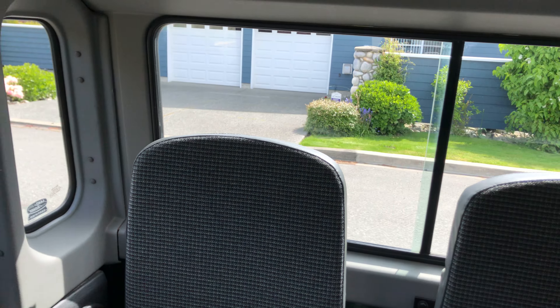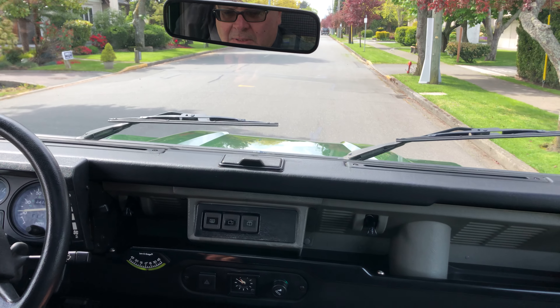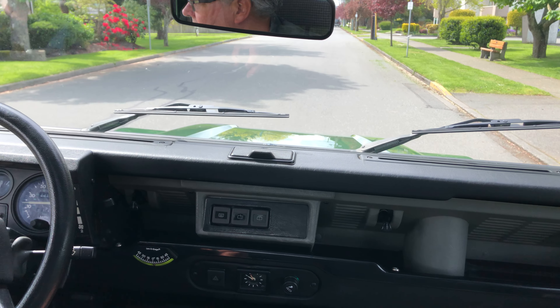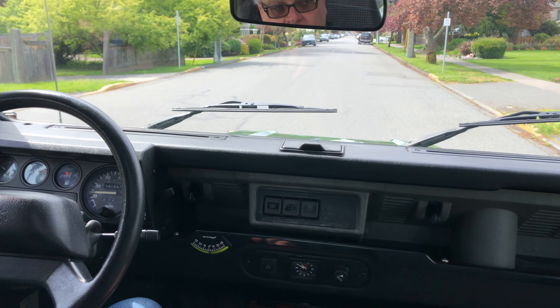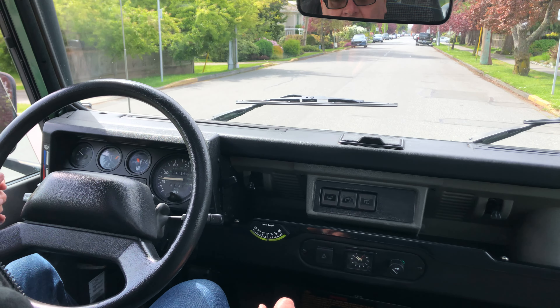Things like the clock are working, the heater fan works. The horn, which is on the end of the signal light, works perfectly. Very nice, honest, original paint D90, 1995, 141,000 miles.